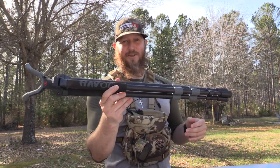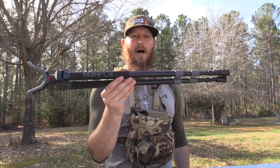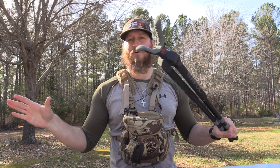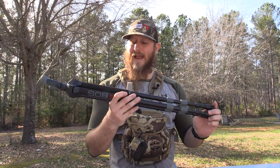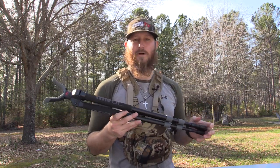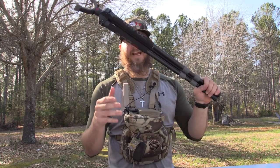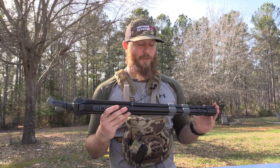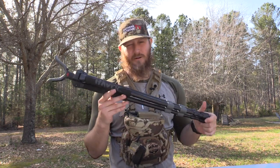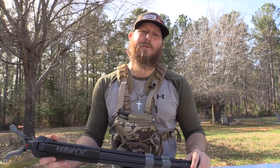If you're new to BOG, go check them out on their website — they've got a full line geared for pretty much any type of hunting you're going to be doing. If the Havoc fits the bill, head over to BOG and give them a try. I promise you're going to like the quality and the weight. They're great guys with great customer service and great products.